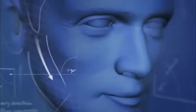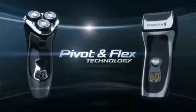Your face isn't flat. It has angles, curves, and corners. That's why Remington invented the affordable pivot and flex technology shavers.